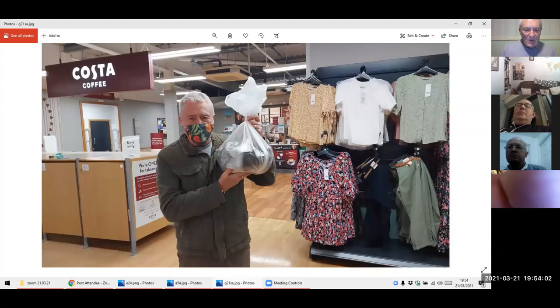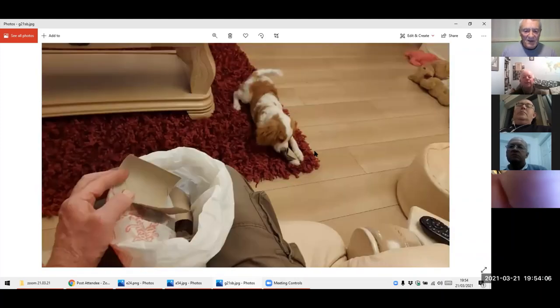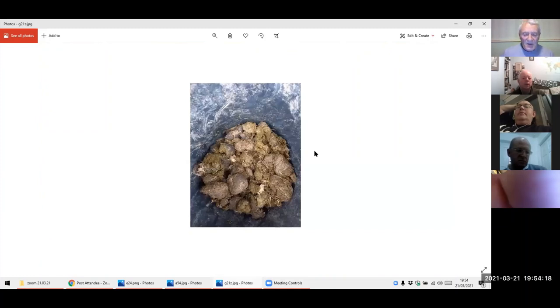Tesco during the week — went and got some spent coffee grounds. We'll come on to that in a bit. There I am watching the box, cutting and ripping up the loo rolls and egg boxes, and the hound is helping out as well. This is Nigel's alpaca muck — he sent me that photo during the week. If anybody's got a photo of a good dollop of muck, send it in.